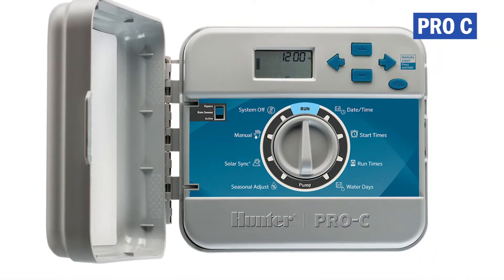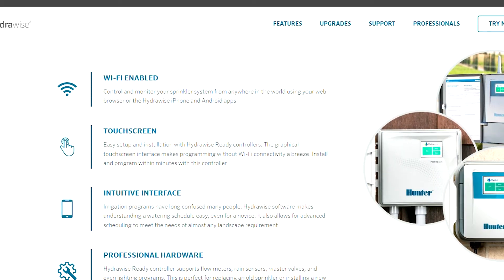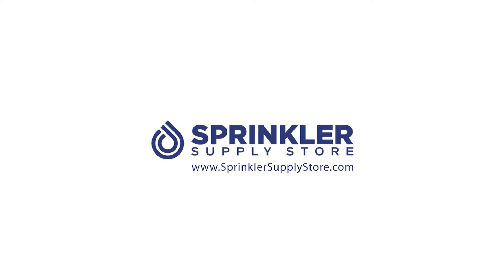In this video, we're going to look at how to upgrade an existing Pro-C controller to HydraWise using the HydraWise replacement face panel. I'm Sprinkler Nerd Andy, and you're watching Sprinkler TV.